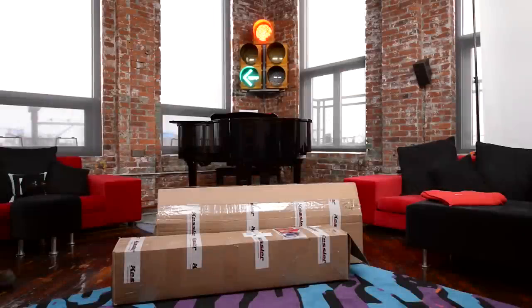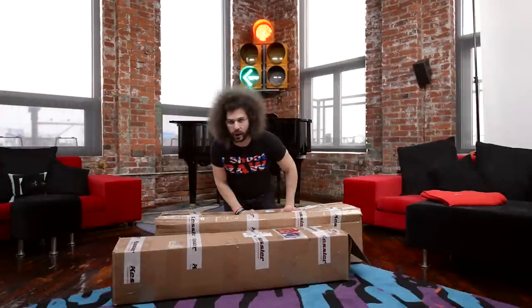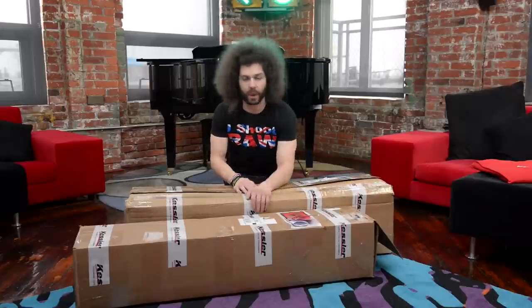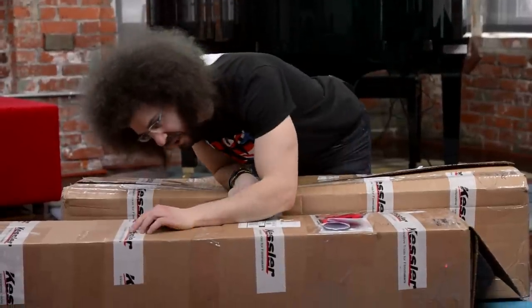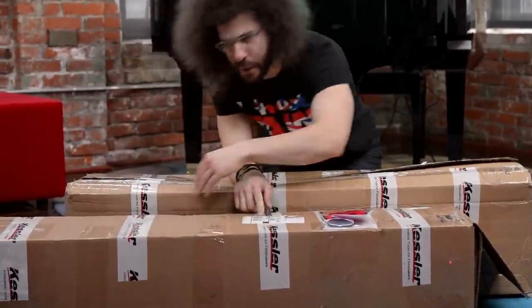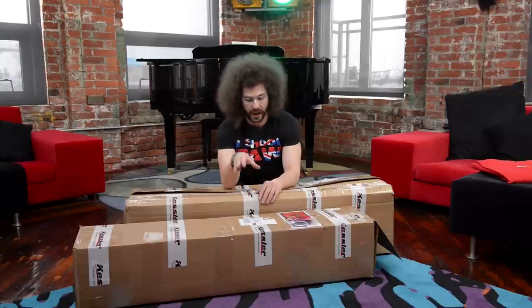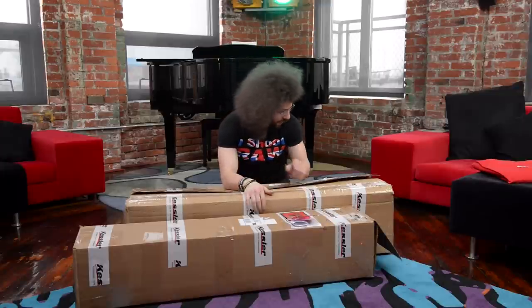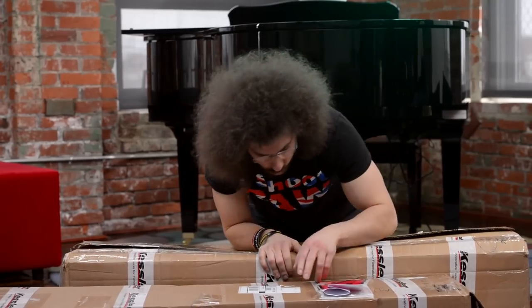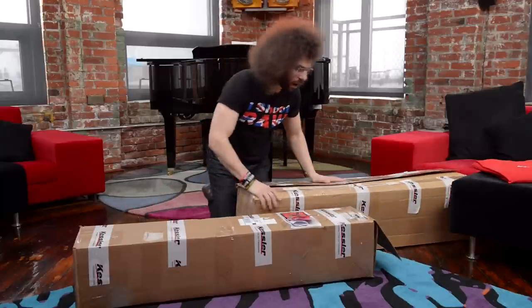Postman Fro snuck into my place again and already snapped open a box or two. So, what do we have here? Well, the boxes say Kessler on it — Innovative Tools for Filmmakers. I know that Kessler is one of the best companies out there, one of the best brands making video gear for videographers. I've got two boxes: one says 40 pounds, one says 37 pounds. Let's break into them and see what they are.